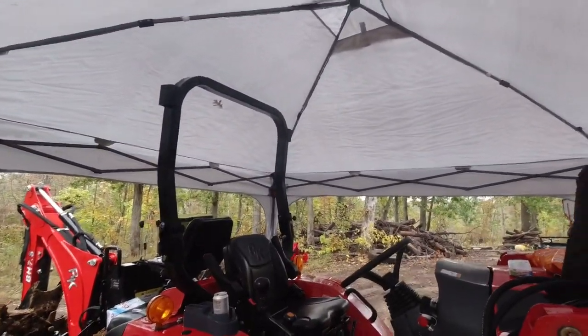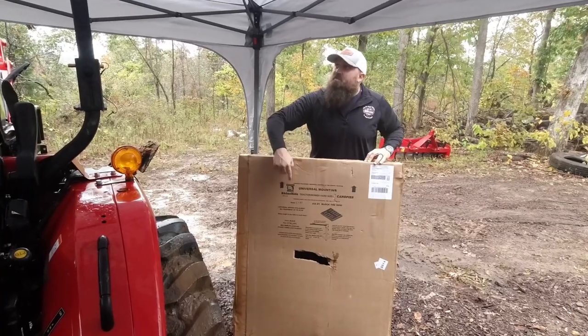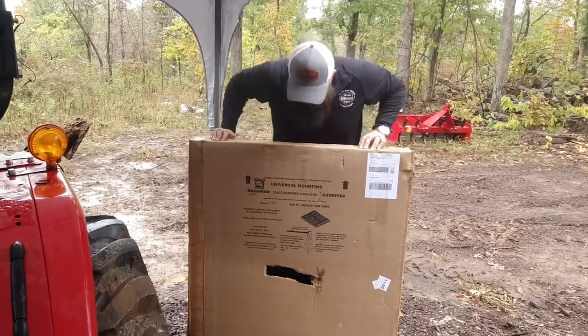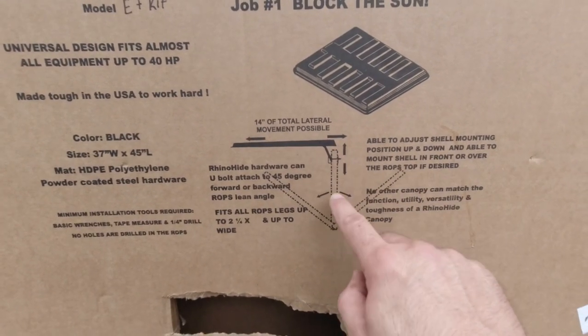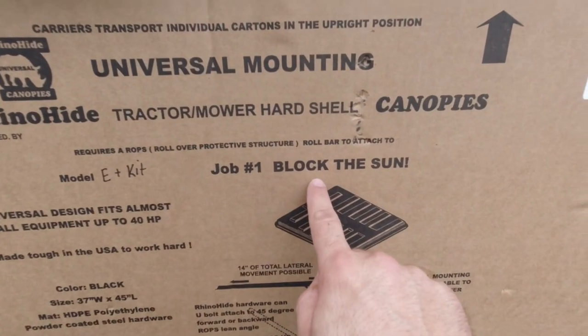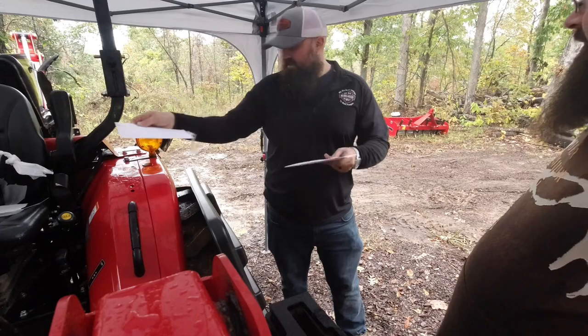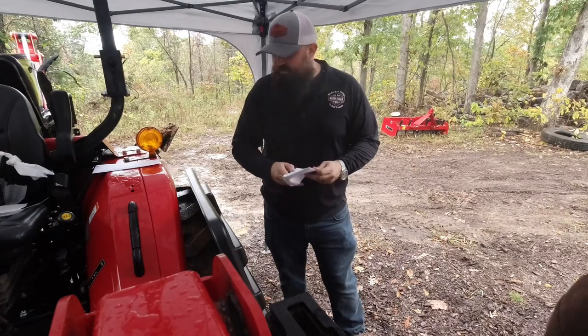We're installing a canopy, and it is raining, so we set up a canopy to install the canopy on the tractor. That's right. And now it stopped raining. We've got a Rhino Hide universal canopy cover — this is the one that's going to mount to the backhoe. It's got dual mounting brackets. Let's do it. It says you can adjust this so it can slide back and forth and up and down. Let's open up the instructions — it's probably a good idea. I've watched a bunch of videos of people installing these, so it's not rocket surgery.